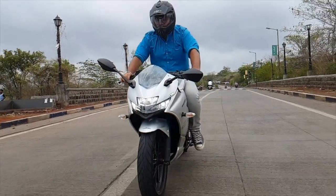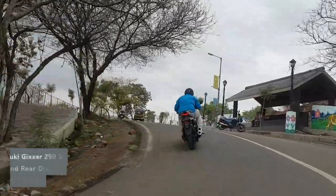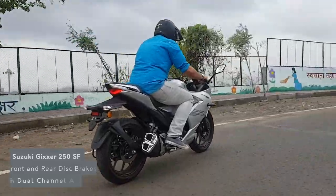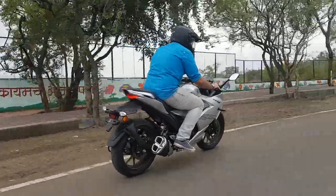The one area where I felt the Gixxer lacked was the braking department — it could have done with much better feel. The dual channel ABS works quite well in most situations, but if you apply more pressure on the back brake than the front, you're in for trouble.